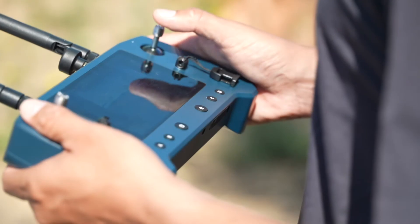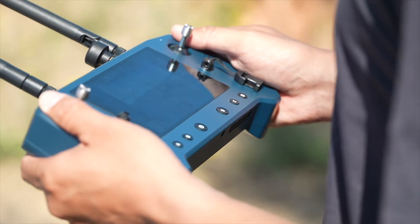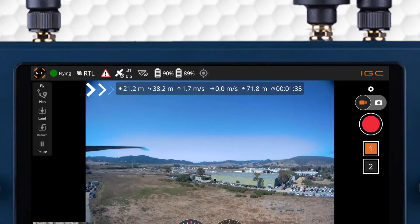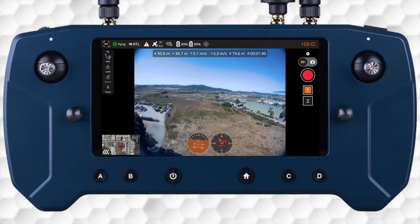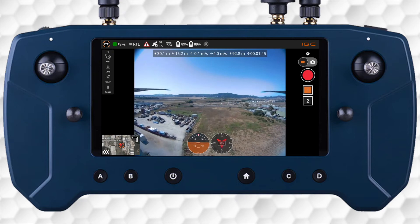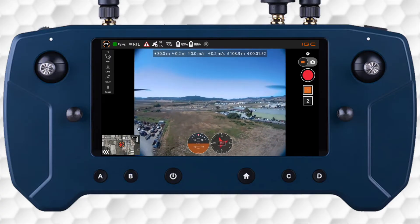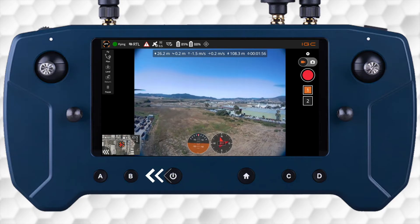You can land the IF-800 automatically by activating the return to launch button indicated by the home icon on the controller. Keep in mind that by default, the aircraft will ascend to a set RTL altitude before returning to its launch position. It will orient itself to its takeoff heading then begin to descend. Once the aircraft has touched down, the motors will power down. Stick mixing is also available to make fine adjustments using the right command stick for more accurate landings. At any point, you can cancel an RTL to take over manual control by pressing the A or B button on the controller to change the flight modes.